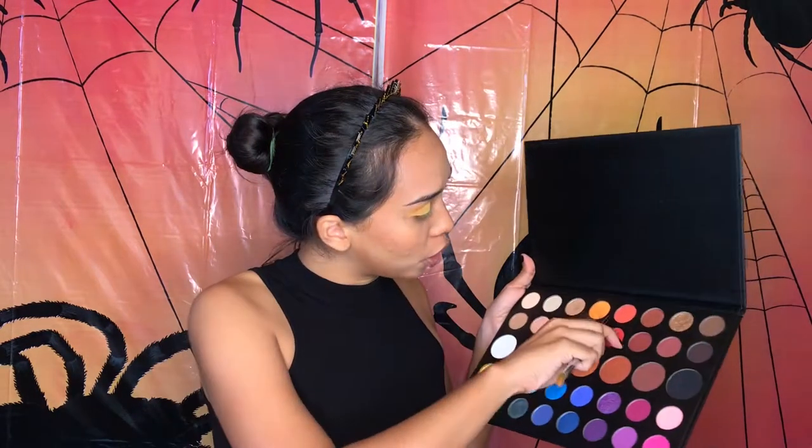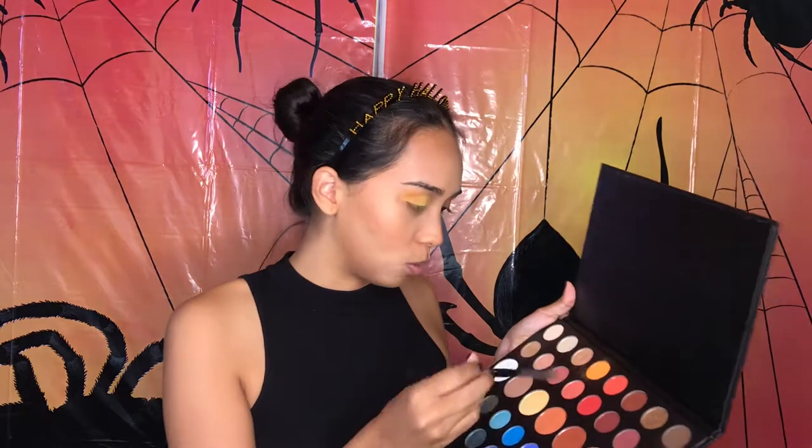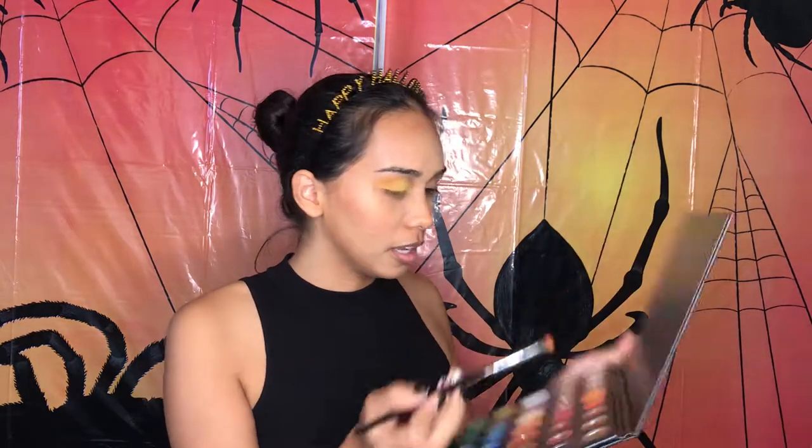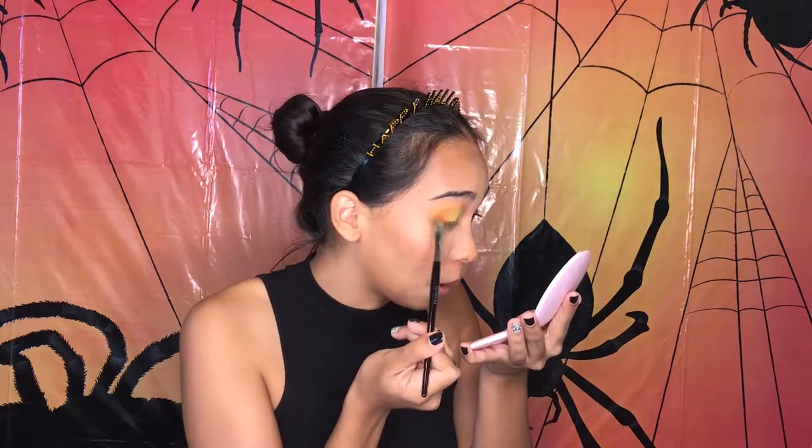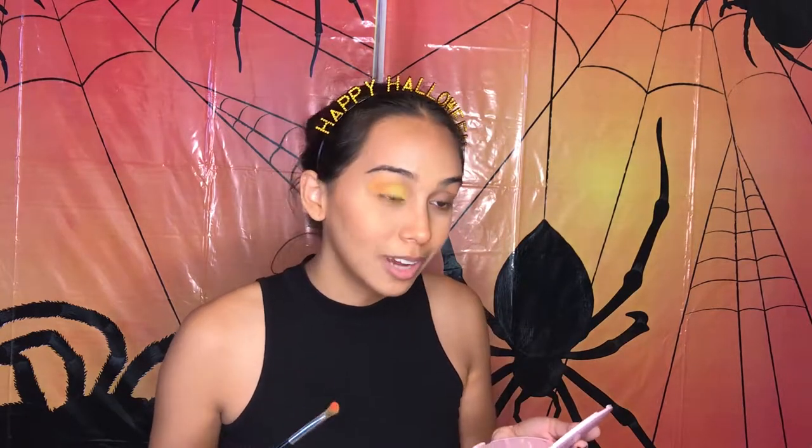I really can't stand the way this yellow looks. Let's go into this burnt orange-red color and just tap off all the chalk and put that on the little outer corner. Oh, I should have used a different brush for this — oh well.